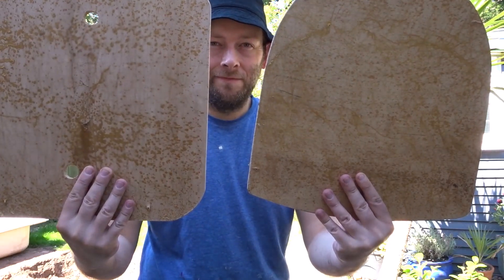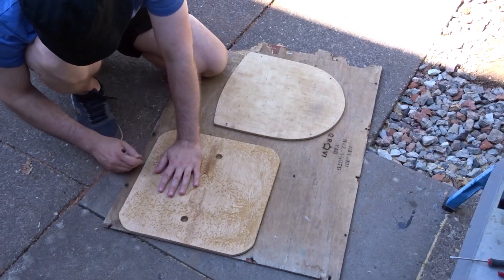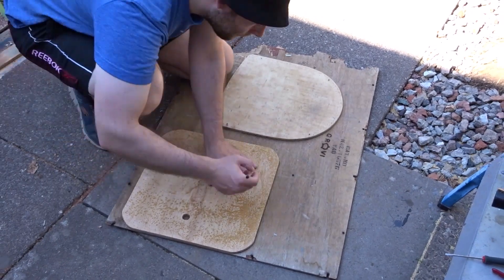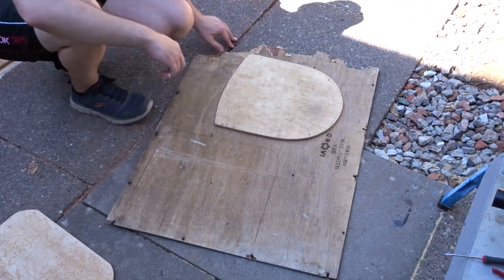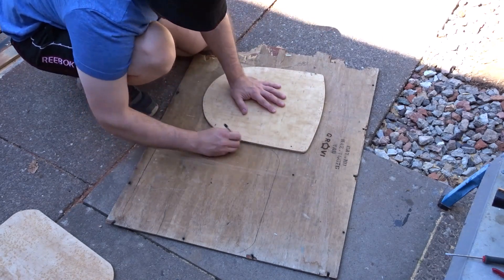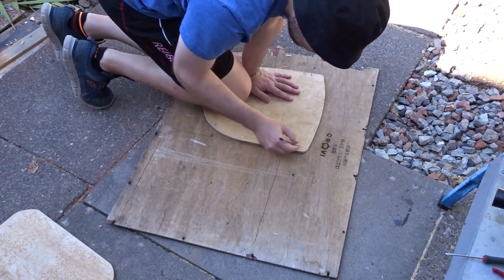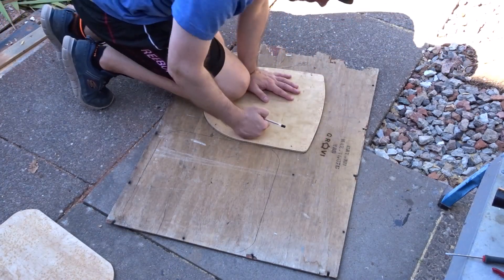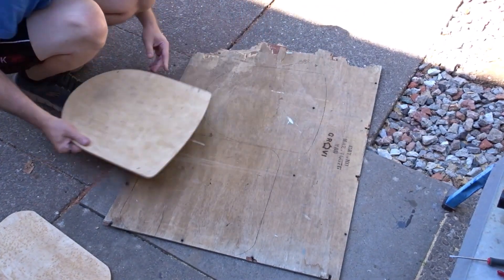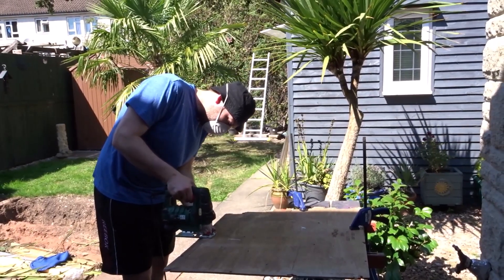Now I have the two pieces of plywood and I wanted to thicken them up. I've got this old board of plywood that I'm going to use, so I'm drawing around the pieces using them as a template, and then I'm going to cut these pieces out and laminate them to the original ply to double up the thickness. I used a jigsaw to cut out the shapes.